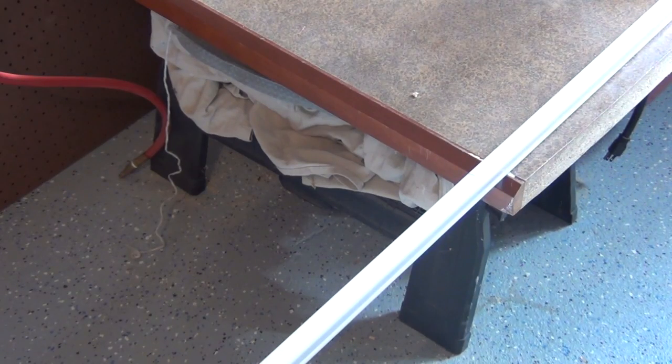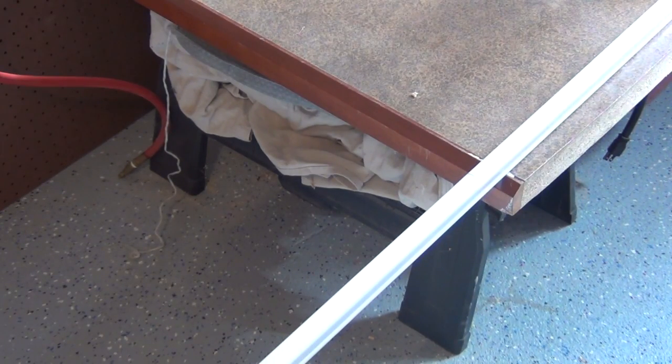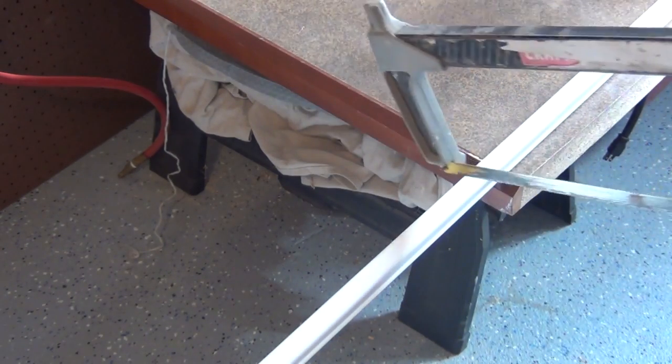I made a mark on the wall where I want to install the next junction box — I'm approximately 50 inches away from the one we're currently working on. I'll go ahead and cut the track now. This stuff isn't too overly difficult to cut; a hacksaw usually gets the job done.